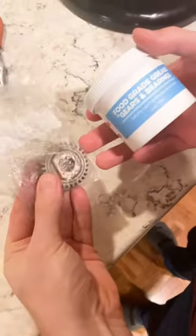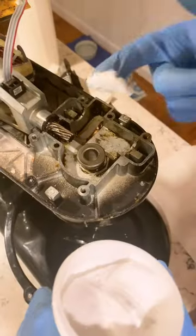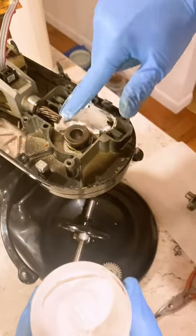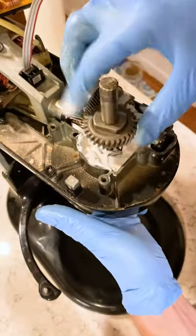Now that we have our new gear and fresh grease, we got started on the repairs. The first step was to fill our area with our food-grade grease. We ended up getting a white colored grease, but sometimes it's black. Once that was filled, we were able to install our new gear.